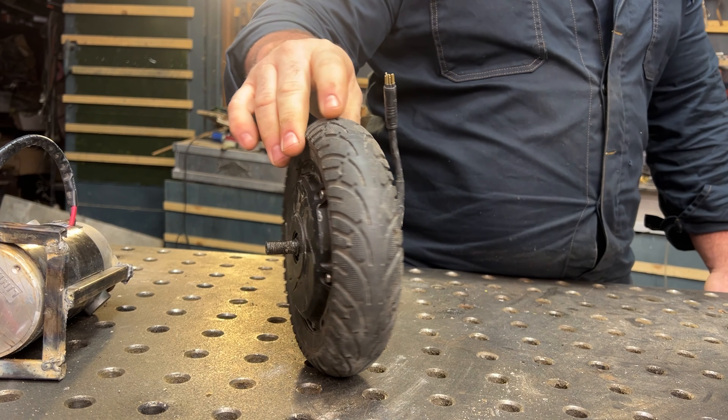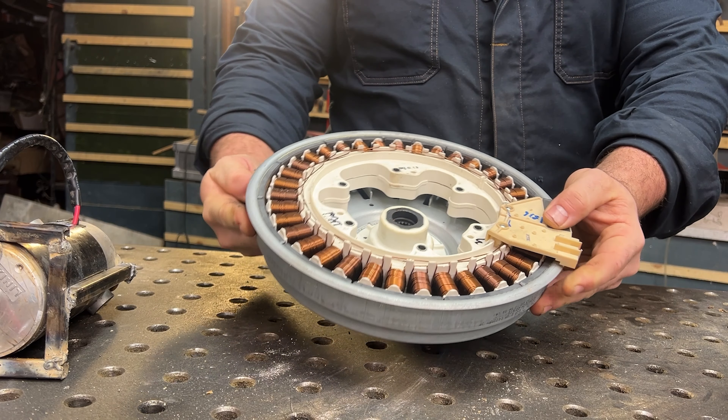We all love to recycle, and today we are going to build not one, but three different prototypes to test which is the most efficient way to build yourself a bike that can generate electricity in your house to charge all your devices. So let's start the first one.